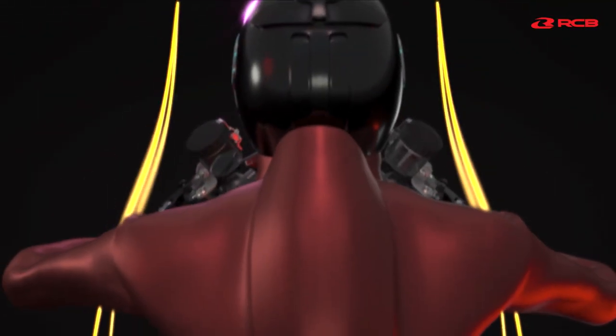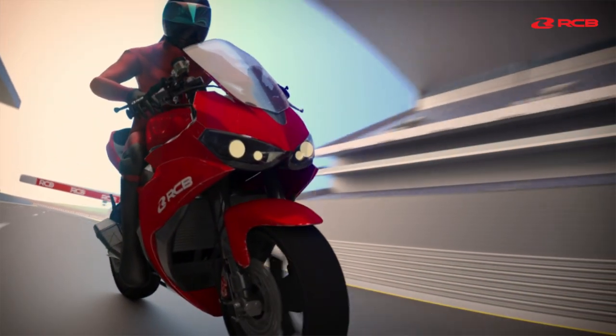So why RCB? Because we build riders' confidence.